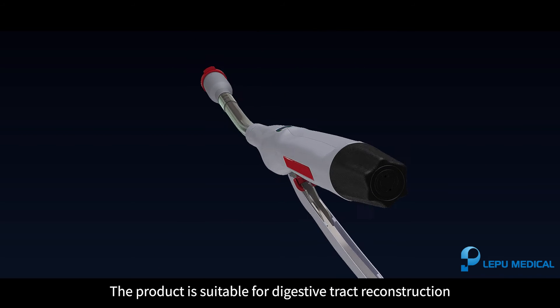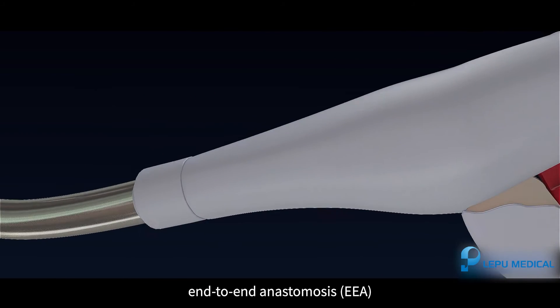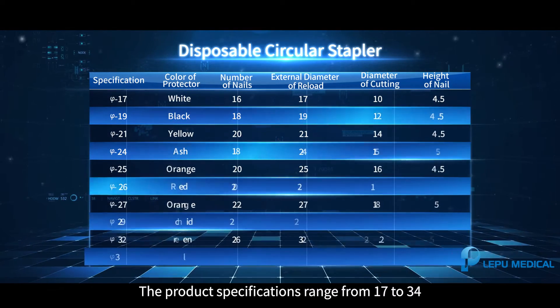The product is suitable for digestive tract reconstruction, end-to-end anastomosis, and side-to-side anastomosis. The product specifications range from 17 to 34.